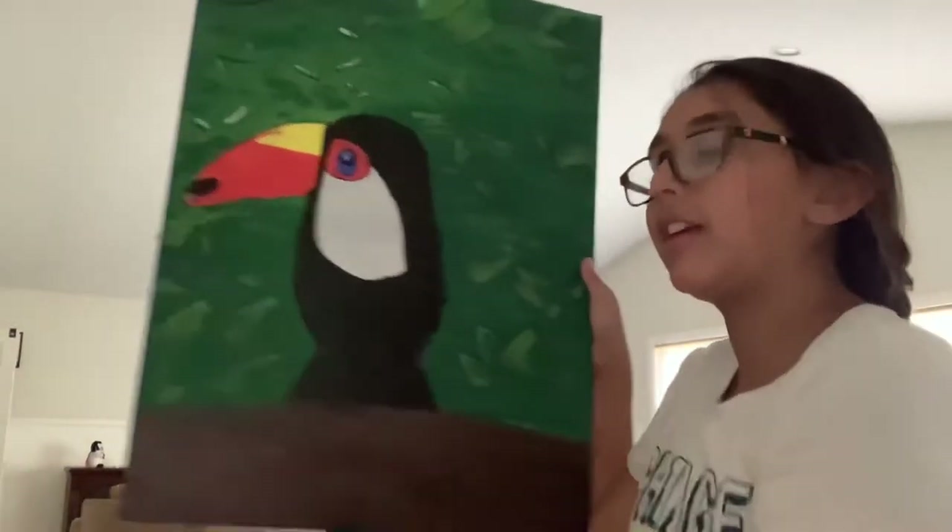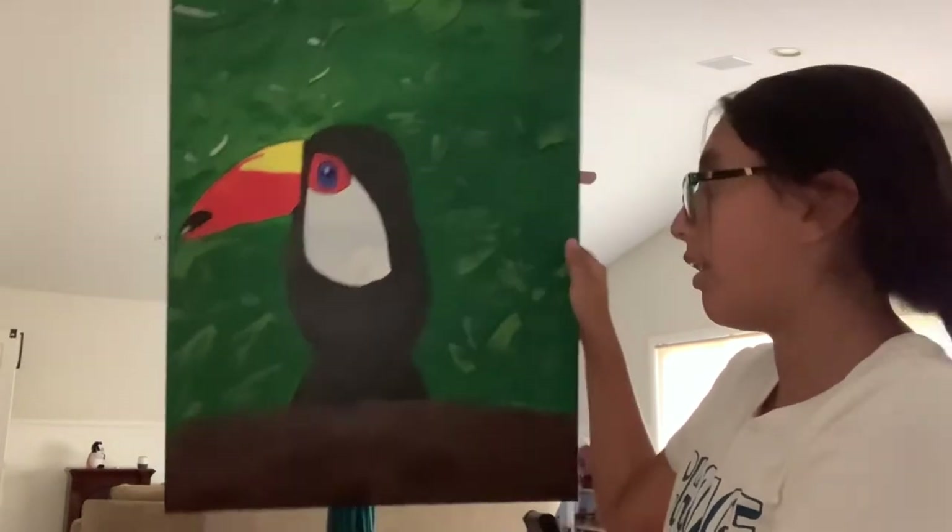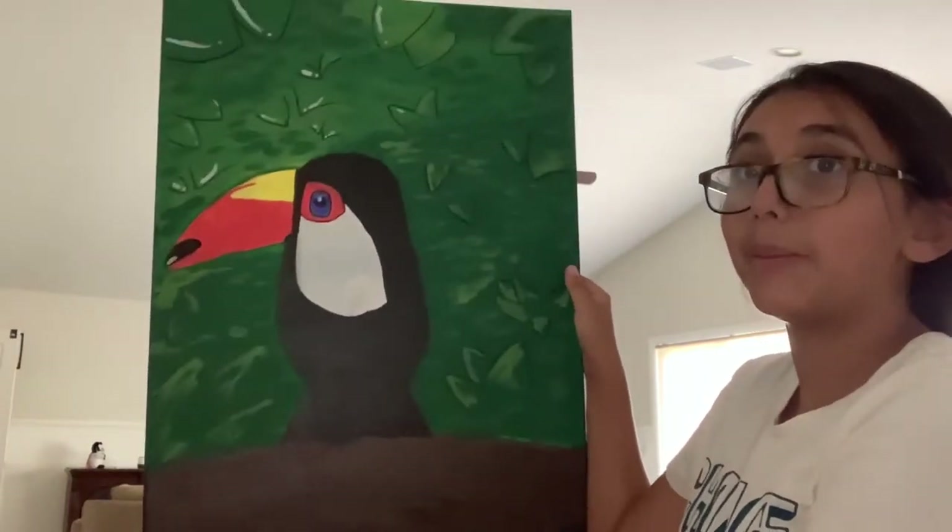Today I'm gonna be doing some art — like this art right here. This took me two days and a couple hours. It doesn't look as good on camera sadly, but it's really good, trust me.